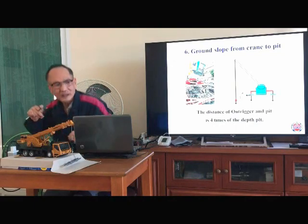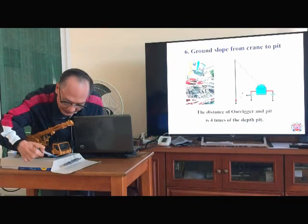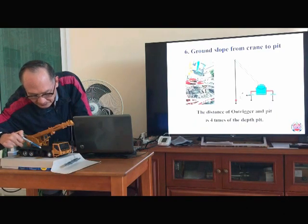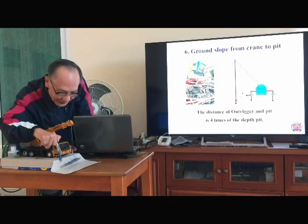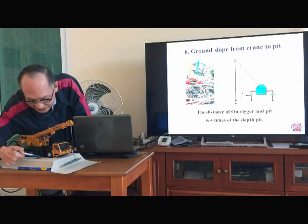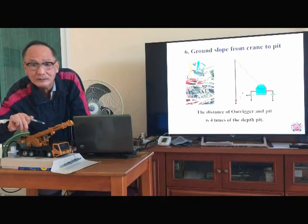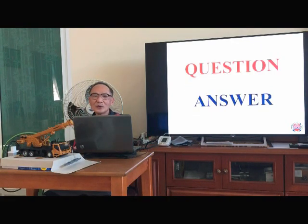Item 6 — I think this is very important. The ground slope from the crane to the pit: the ratio is 1 to 4. For every one unit of depth of the pit, the outrigger should be standing at least 4 times that distance away from the pit. This is for the safe side of working. We hope this example will help you do the lifting plan when you are lifting near the pit.